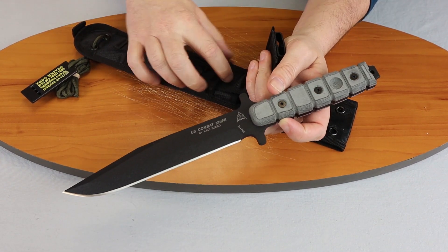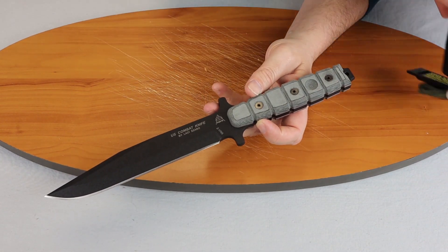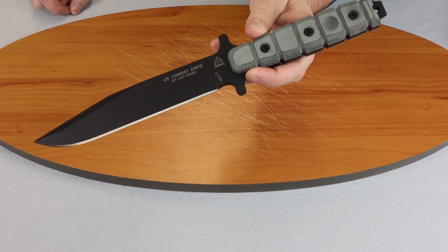Pretty nice little sheath to carry it in, with a little pocket on the front. Of course it comes with the TOPS whistle, which is standard with everything they do.